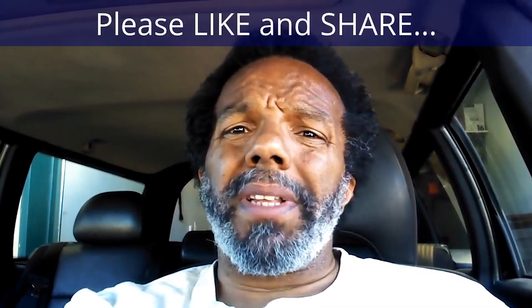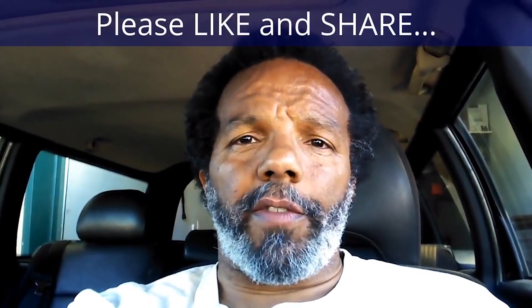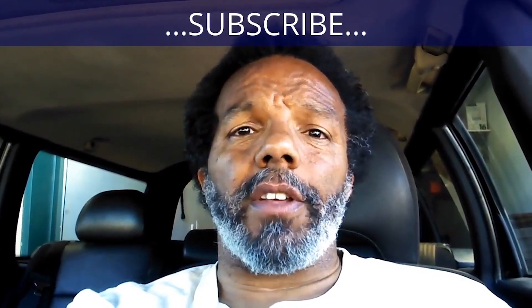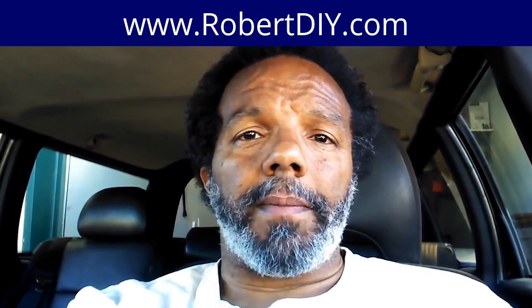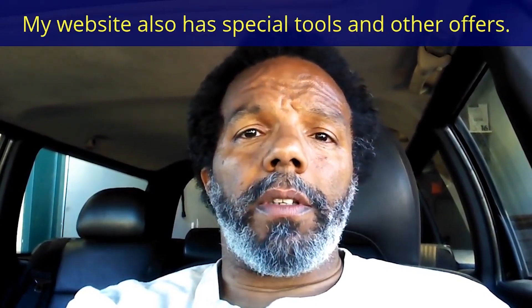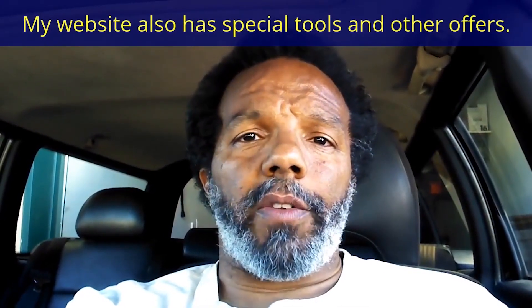If you feel that this information was useful, please like it and share it with your social media friends. You can subscribe to my channel so that you will get notifications of future videos that I post. You can follow me on Twitter, and if you need to contact me directly, please visit my website. If you have any questions, leave them below and someone or myself will reply. Thank you very much for watching.